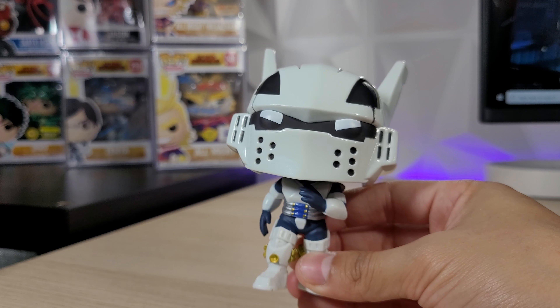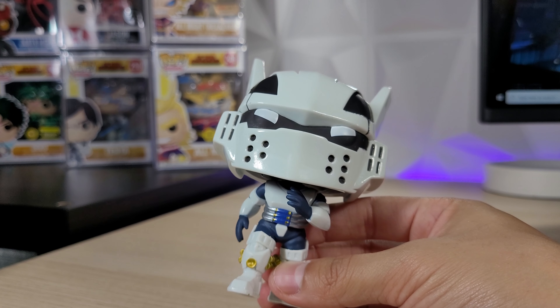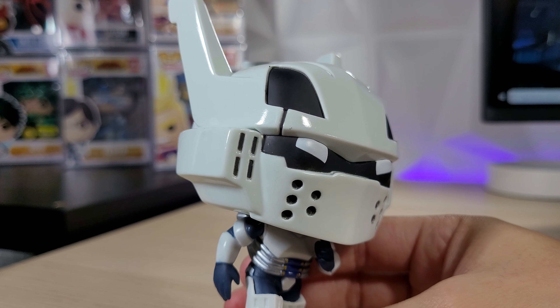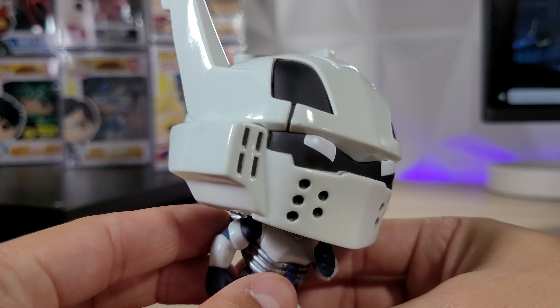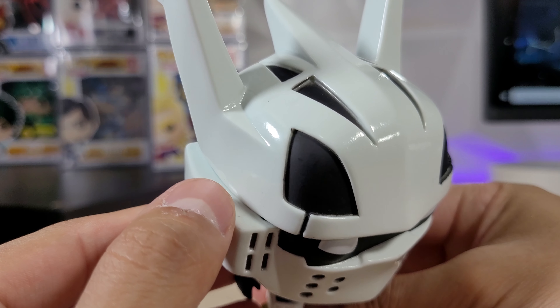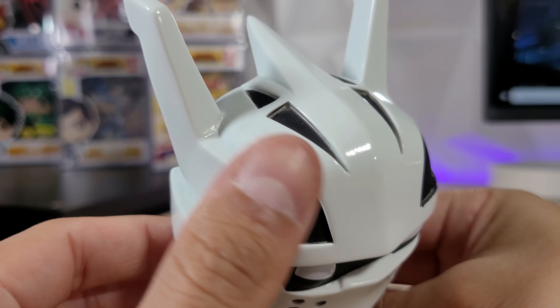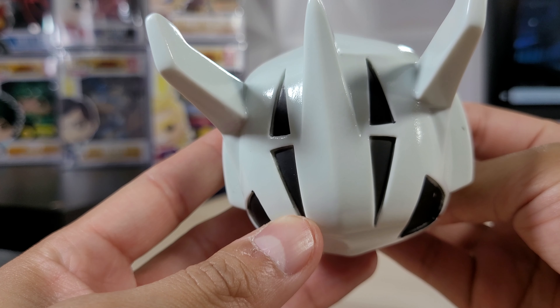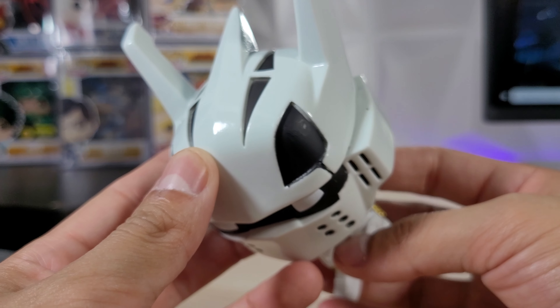We do have some problems — there's sort of a bad paint job. It's kind of a gamble when you're buying these bundles because you can't really see the Funko Pop, so you're just rolling the dice. This side looks somewhat decent, but there's some black paint over here that's not great, and the top isn't great either — looks like they had a hard time with this one.